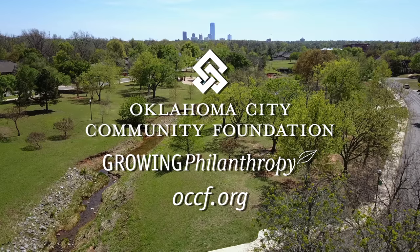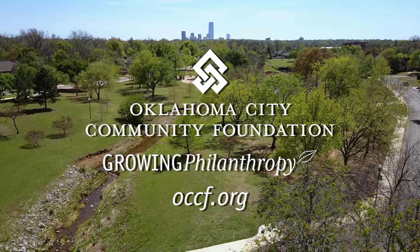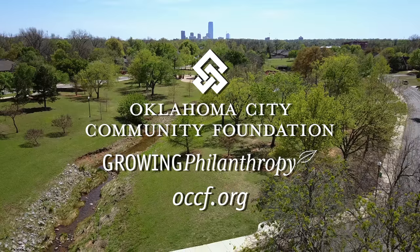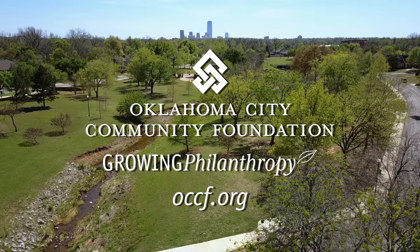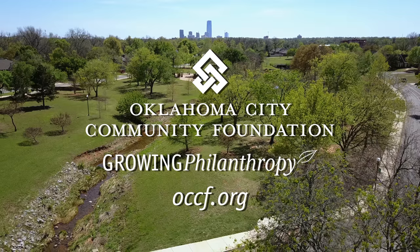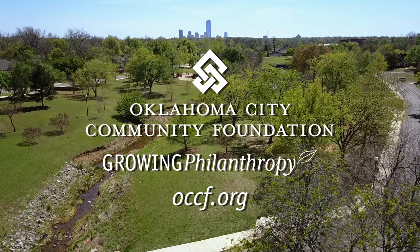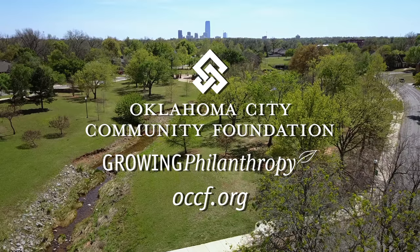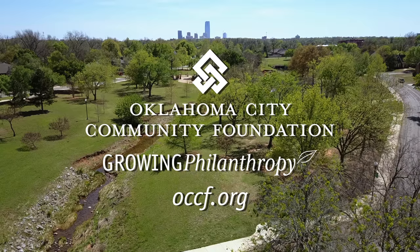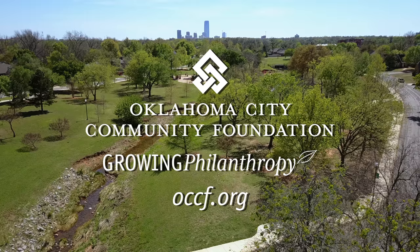Oklahoma Gardening would like to thank the Oklahoma City Community Foundation for the work it does throughout Oklahoma and its support of our program. Since 1969, the Oklahoma City Community Foundation has worked with donors to create charitable funds and bring together partnerships that benefit our community, both now and into the future. For more information about programs and opportunities for giving, visit OCCF.org.